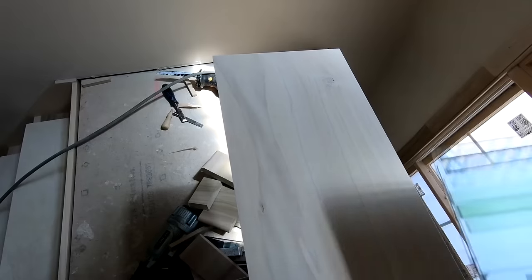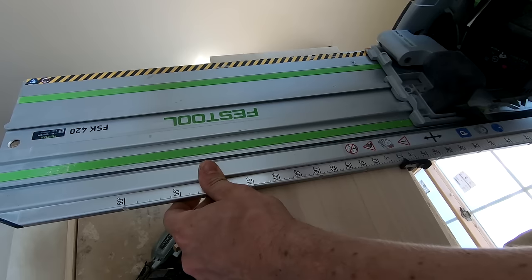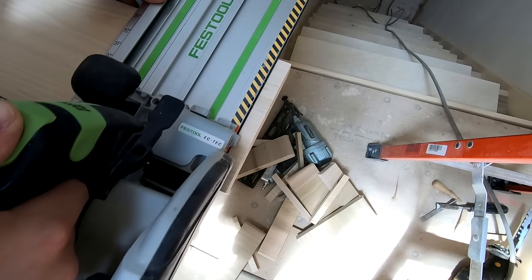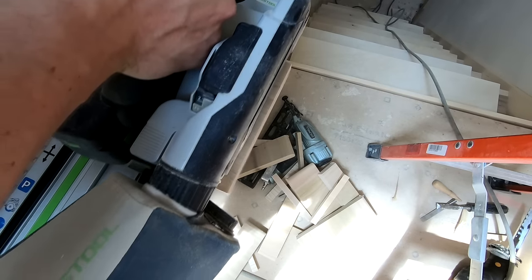Quick note: almost all of the tools I mention in these videos I'll have links to at the bottom of the video. Those are affiliate links and they help support the channel, so if you think you might buy this saw or the stair gauges, be sure to click through those links.